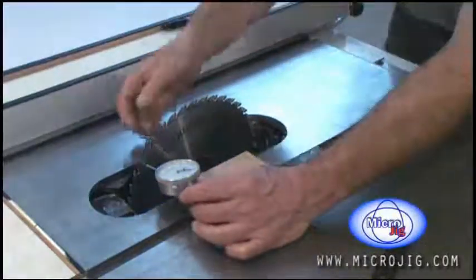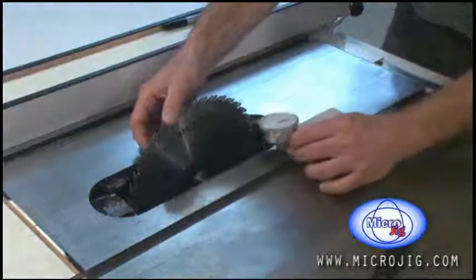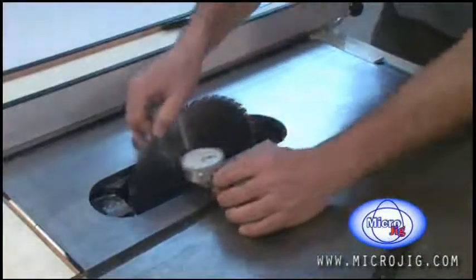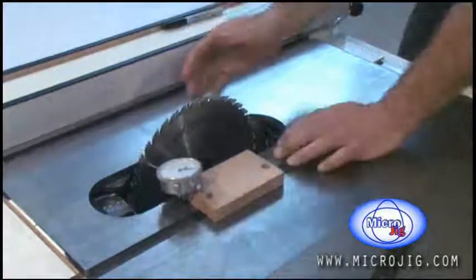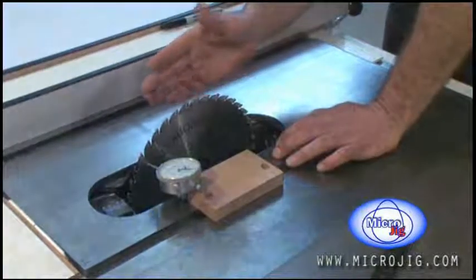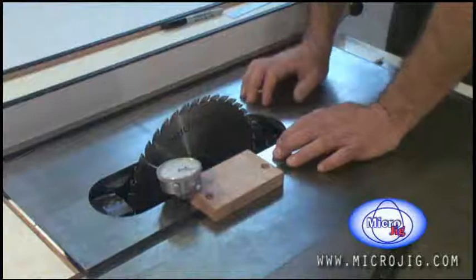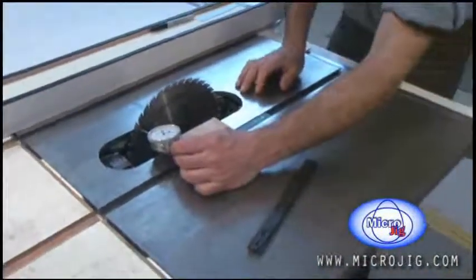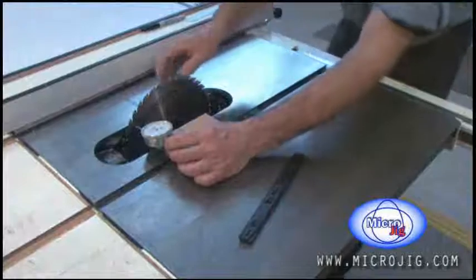The reason that we don't just measure at the front and back of the blade — the reason we rotate the blade and measure only at one point — is to take out of the equation any deviance in the blade flatness. This is a great accurate way to aid that measurement: use a zero play guide bar.